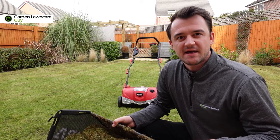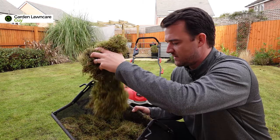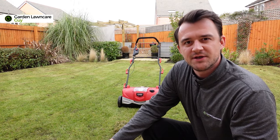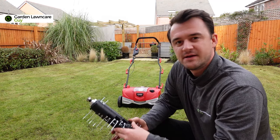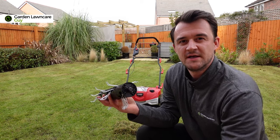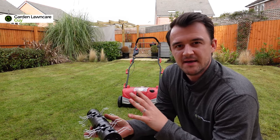I've just finished the second pass and you can see all this dead grass that's just been ripped out of the lawn. I'm going to tuck this away, empty the catcher, and then change over to the spring rake cartridge and use that one just to tidy up some of the lawn.